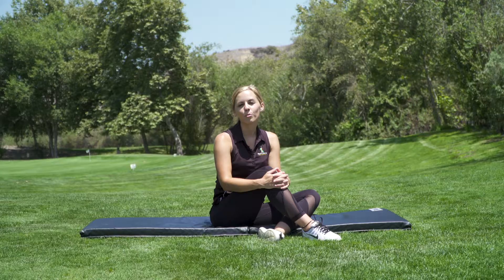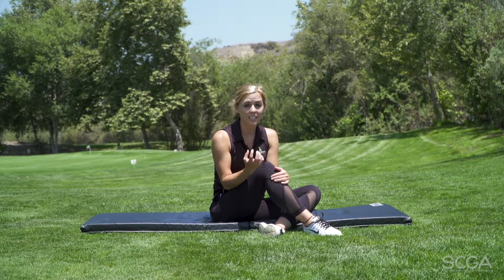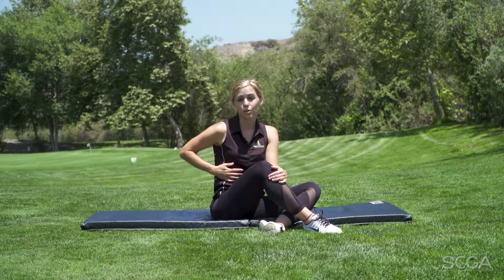I'm Gentry Fields, Director of Fitness at South County Golf Academy, and this is your SCGA Fit Tip. If you're looking for more consistency in your golf swing, the most important muscle that holds everything together and keeps you consistent is actually your core.